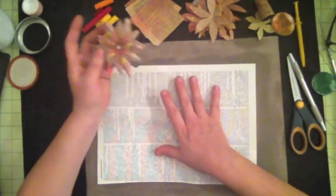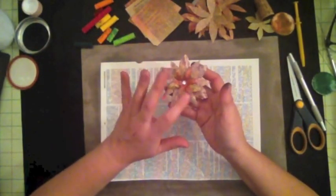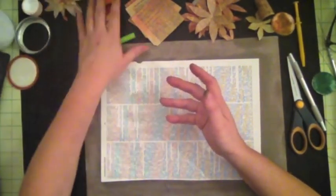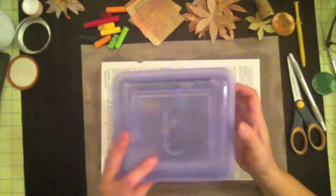I am using recycled book paper as my paper for my flower. I'm also going to use some oil pastels — the really cheap kind that I bought some time ago for my daughter, so you don't need expensive pastels or anything like that.